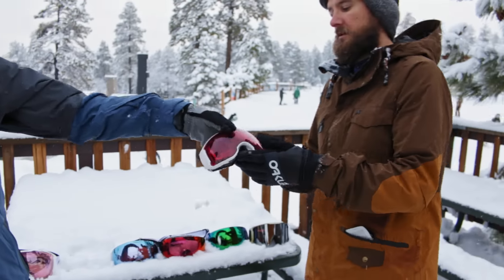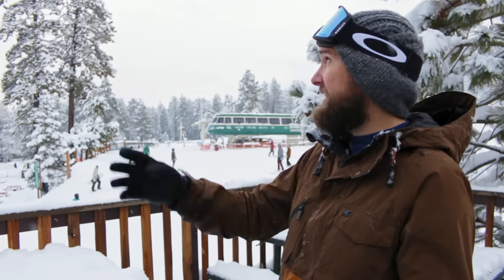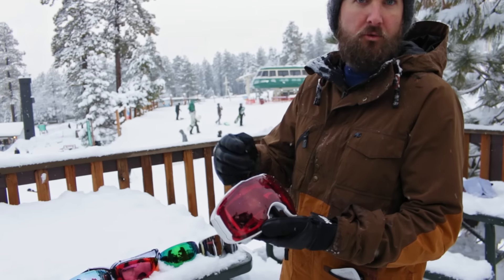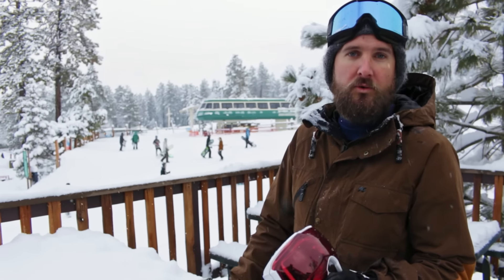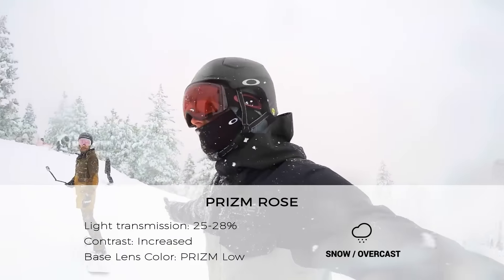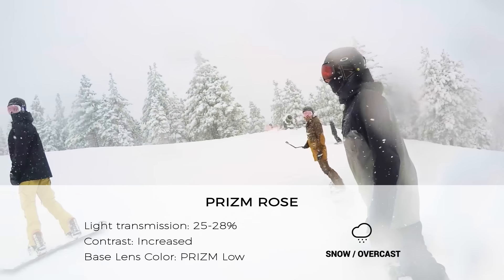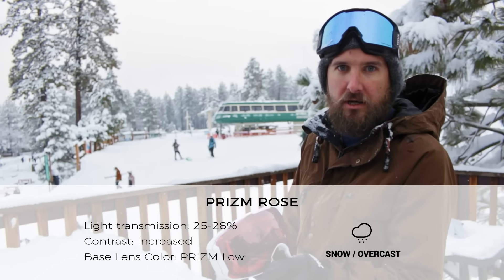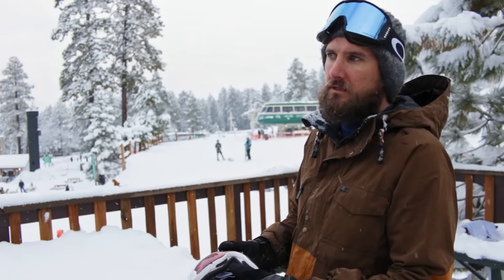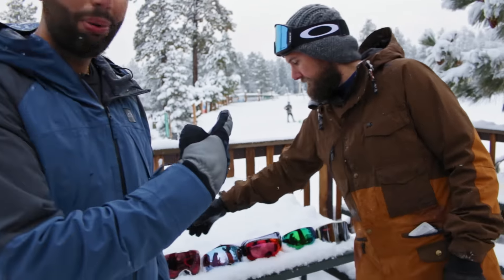Next we have Prism Rose. Rose is just a little bit darker — still really good for low light. Some of us on this whiteout day were wearing rose, some were wearing the High Pink, and no one was complaining. The rose still gives you that great contrast, just a little darker. If the sun kind of peeks out, the High Pink was a little too light — the Rose was probably a bit better in those moments.